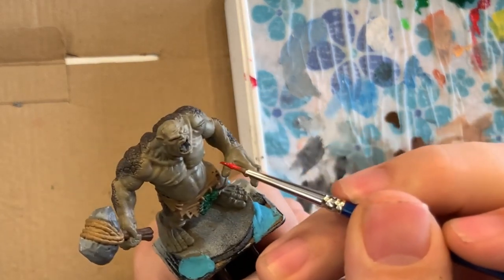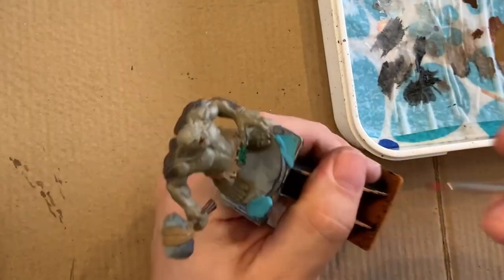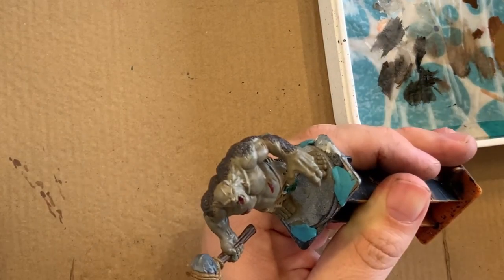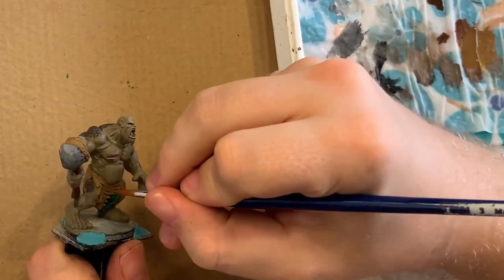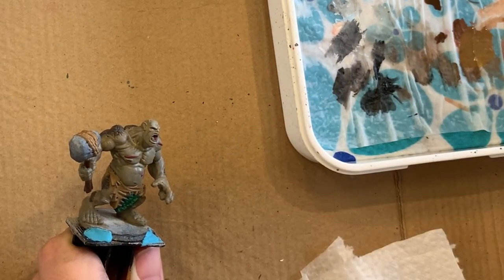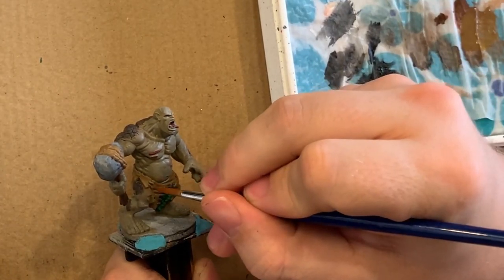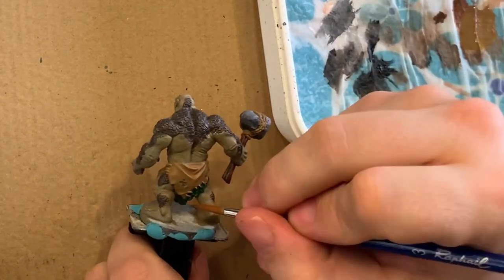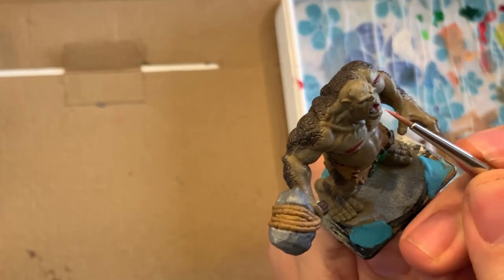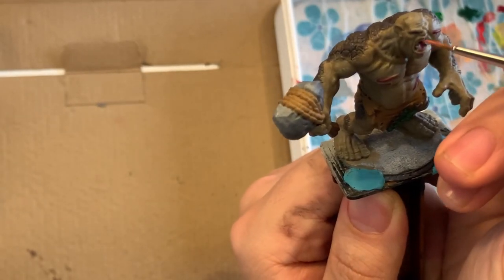For the tongue I mixed a bit of crusted sore and red, which is basically magenta and red. I also used crusted sore to put in a base layer for all the raised wounds you can see on the hill troll. The loincloth appears to use some teeth or bones to stitch everything together, so I'm using skeleton bone to put a base coat in for all of that. I'm also mixing those skin tones from my wet palette with a bit of crusted sore to color in the inside of the mouth and the gums before I do the teeth.